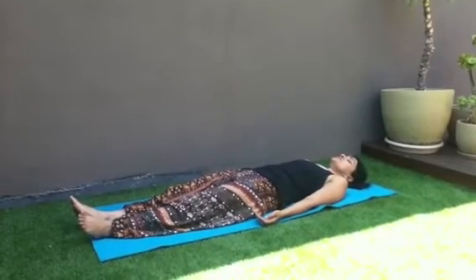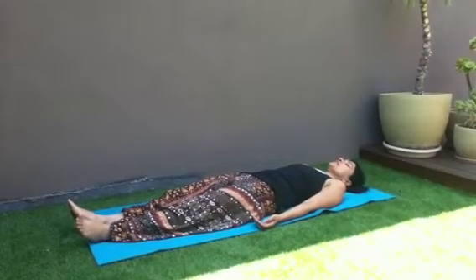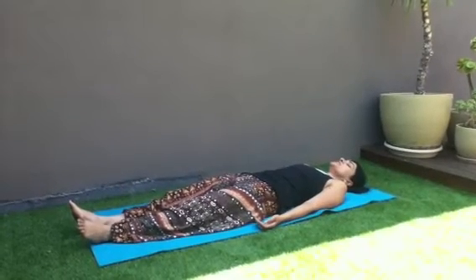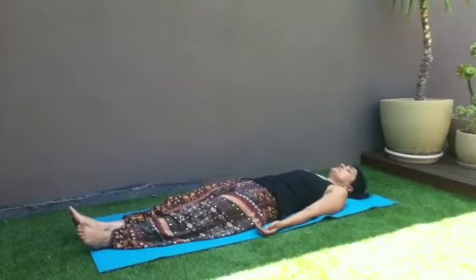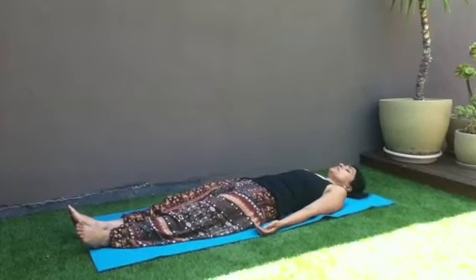Take a nice big breath into your lower back, you're relaxing your lower back. Take a breath into your chest, a nice big breath into your chest. Relax the chest. Your upper back is relaxing.